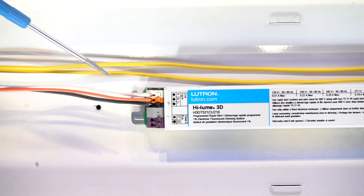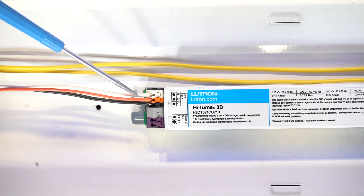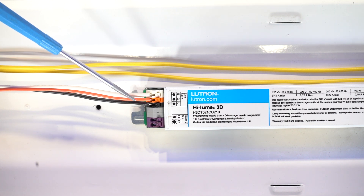In this first case, we see 3 wires coming into the fixture: a black wire, white wire, and orange wire. This indicates the fixture is controlled with 3-wire control. Note that the exact color of the wiring may vary depending on your installation, but you're looking for 3 wires that connect to the ballast.